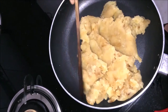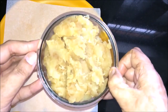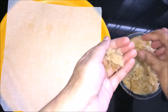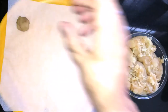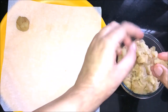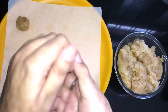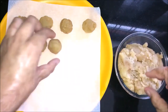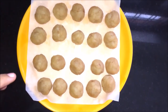When the mixture is ready, we will make balls. I have a plate and I am adding balls to it. Look, we are making all the balls in this way. The balls are ready. Now I am going to freeze them for 30 minutes, after that we will fry them.